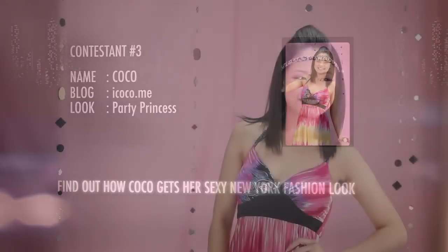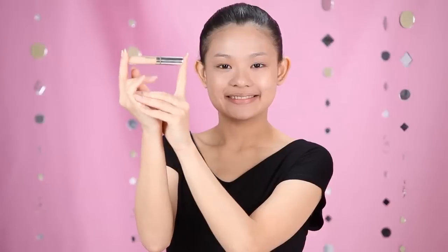This makeup will start out with the Carti Princess look. After cleansing my face, I applied Clear Smooth Aqua Gel Foundation on the entire face. Then, I used Angel Fit Concealer to conceal the marks.